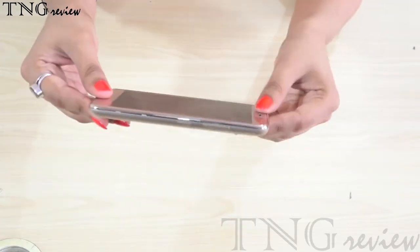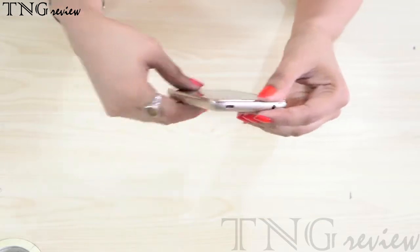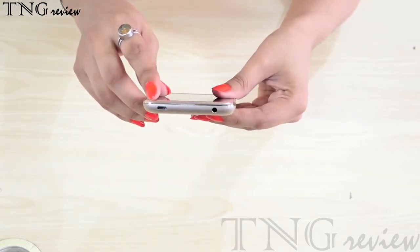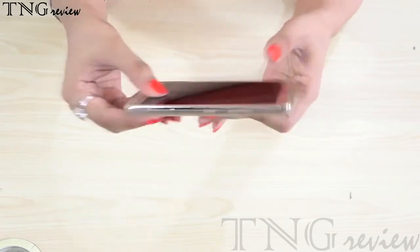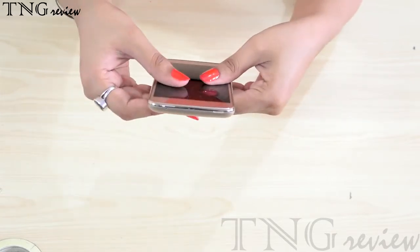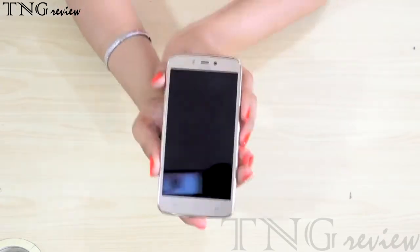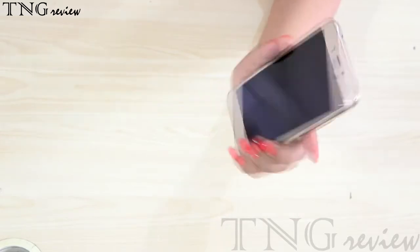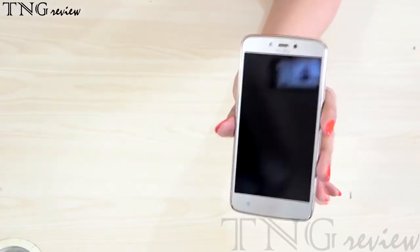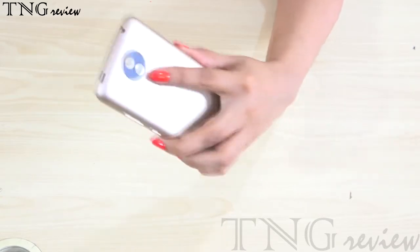On the right you have a power button and volume keys. On the top you have a headphone jack and a charging slot. On the bottom you have a mic. The fit and finish is very good. The phone is solid. The gold finish is very good.